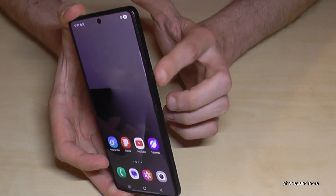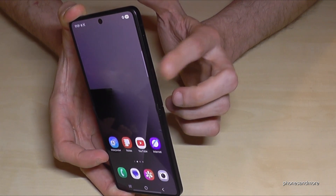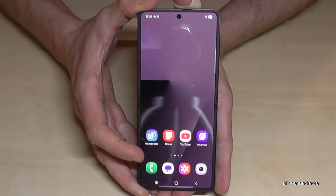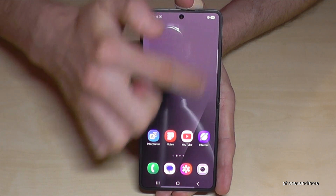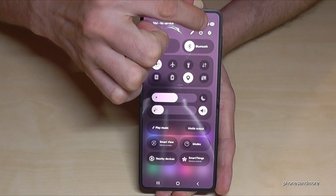But there's also a way to set up the power button — or the side button, as Samsung has renamed it — as a real power button. Let me show you how. For that, just scroll down below the battery symbol and tap on the symbol for the settings.